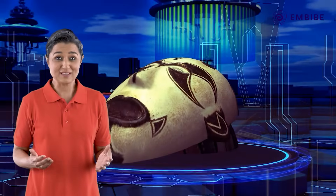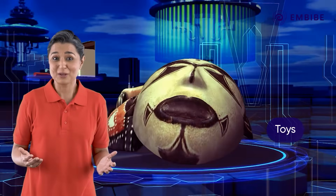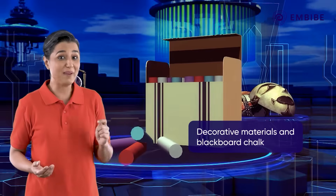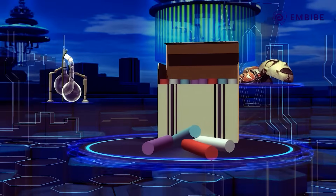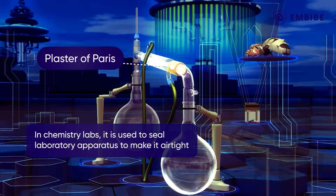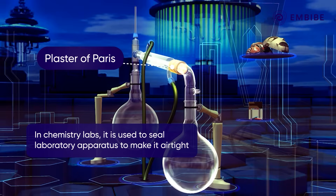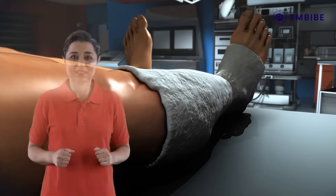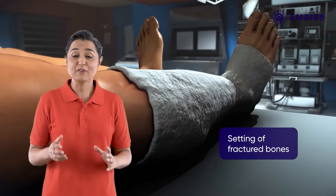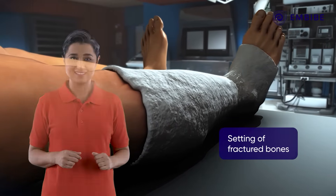We have been using this compound for ages for making toys, decorative material, and blackboard chalk. In chemistry labs, it is used to seal laboratory apparatus to make it airtight. It is also widely used in medicine for setting fractured bones.